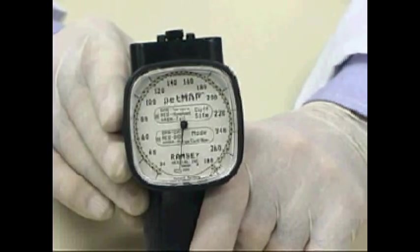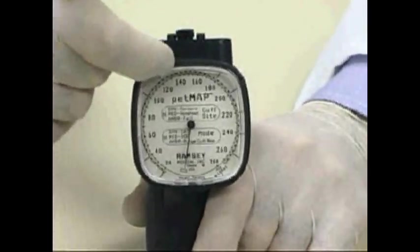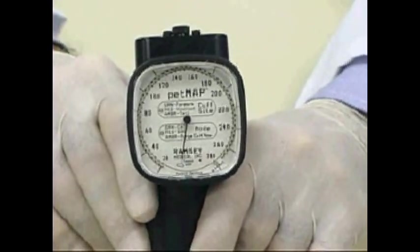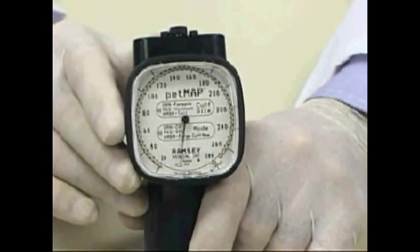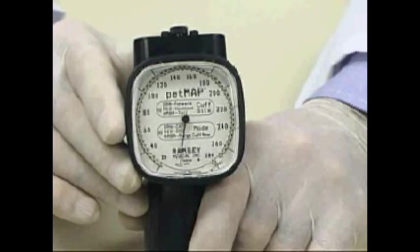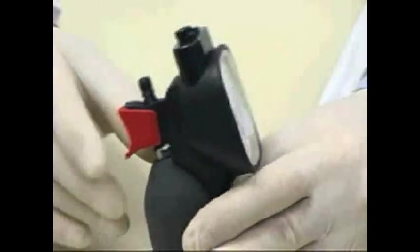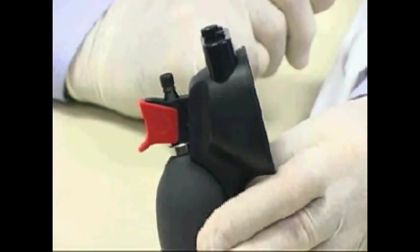The PETMAP is a small handheld blood pressure device. Around the face of the device are a series of LEDs, which indicate what the current cuff pressure is and, at the end of the reading, what the actual blood pressure and heart rate are. In the center are two ovals — one labeled mode, which indicates via LED color whether the device is set for a dog, a cat, or whether the amber light signals the user to purge the device by pressing the deflate trigger. The deflate trigger is the red device on the back of the unit, which under normal circumstances is in the closed position.